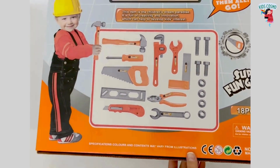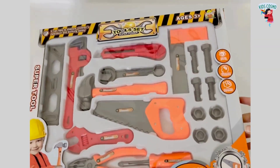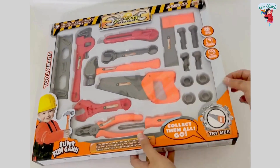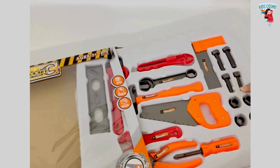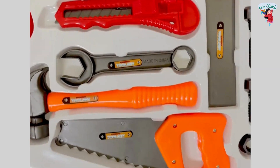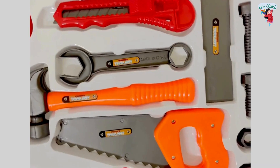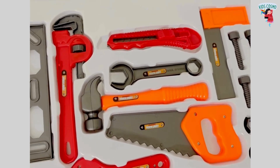It has 18 pieces. Now, let's unbox this super cool toy and learn the tool names. Thank you for joining us.